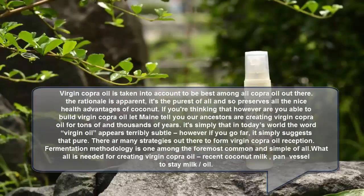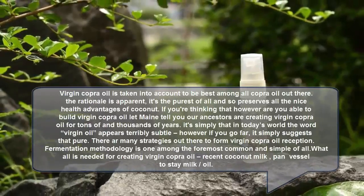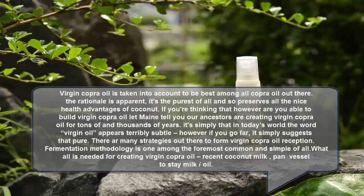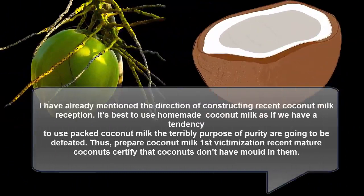At home, the fermentation method is one of the most common and easy methods. What is needed for making virgin coconut oil: fresh coconut milk, a pan, and a vessel to process it. To make virgin coconut oil at home, it's best to use homemade coconut milk. If we use packed coconut milk, the very purpose of purity will be defeated.